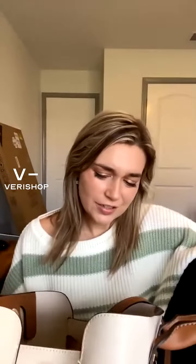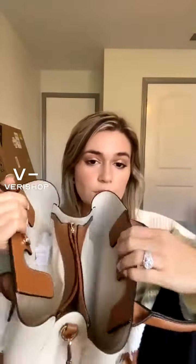For the fashion girl in your life — cute little purse right here. Probably going to gift this to my stepmom. It might be kind of small for her, I'm not sure. But it's really cool.